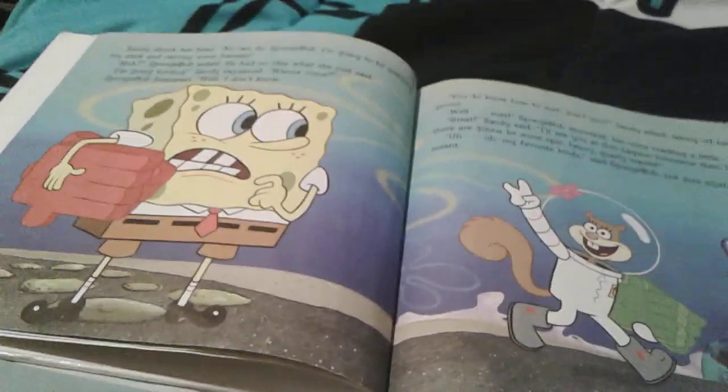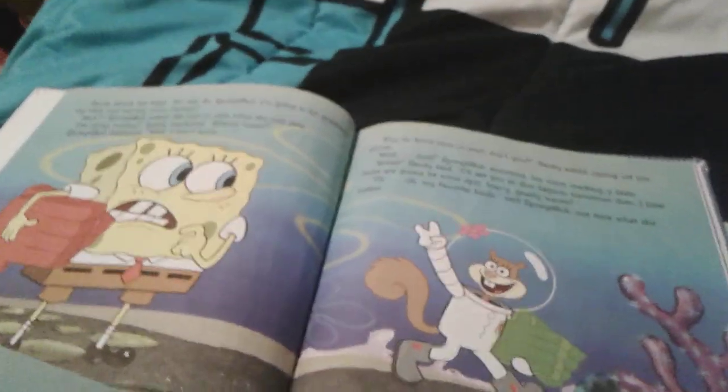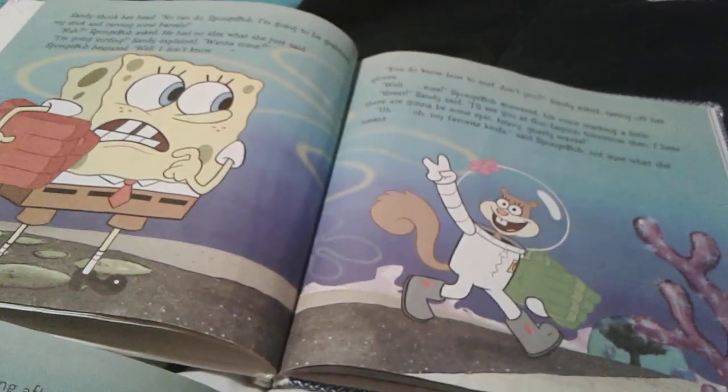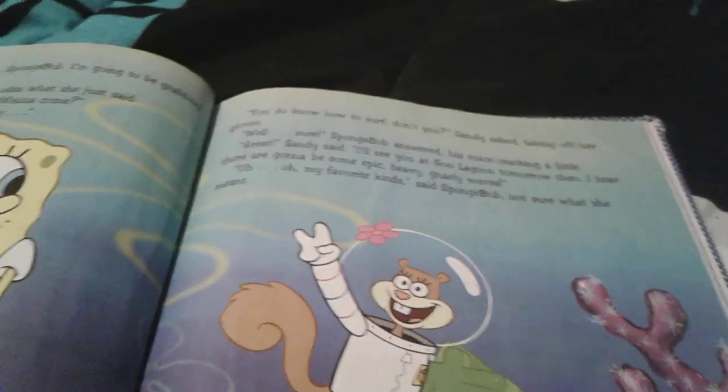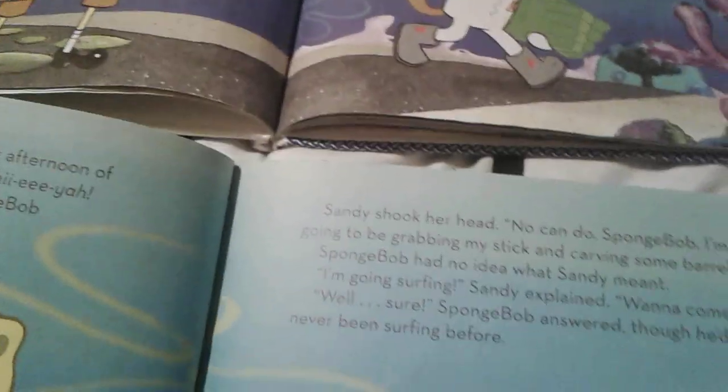This is actually the second page for the regular book. This right here is the two-in-one, and this right here is the regular book. The fonts are obviously different — this is in the original font, like a nice fancy Spongebob-y kind of font. And this right here is just a regular font.